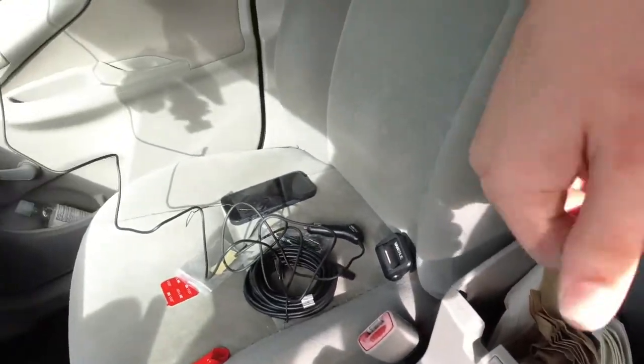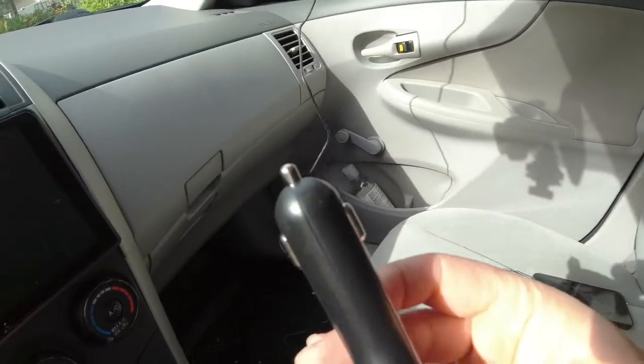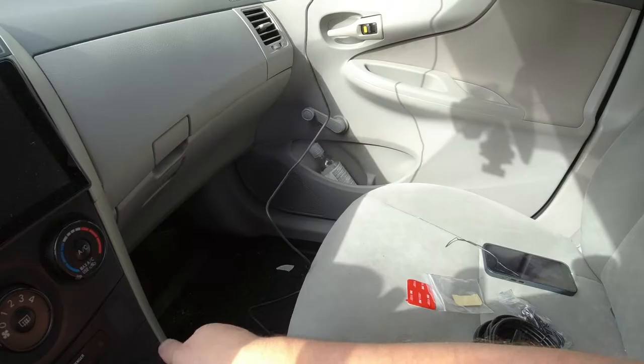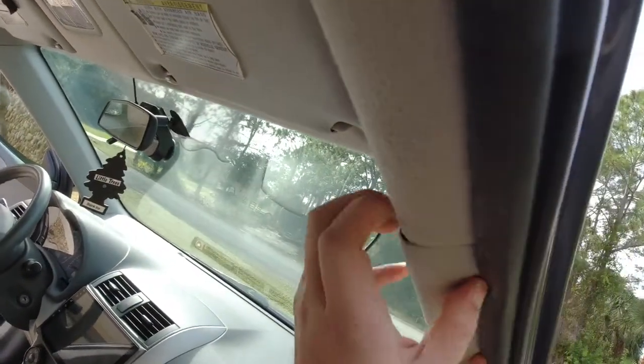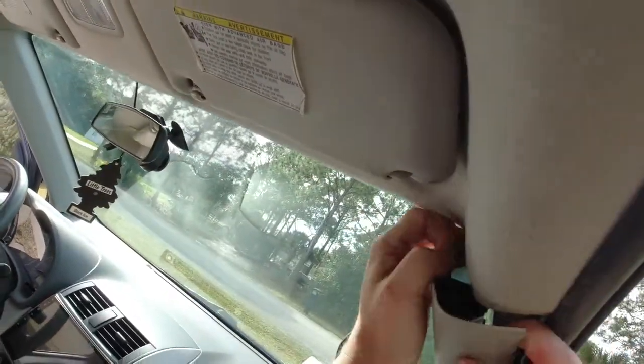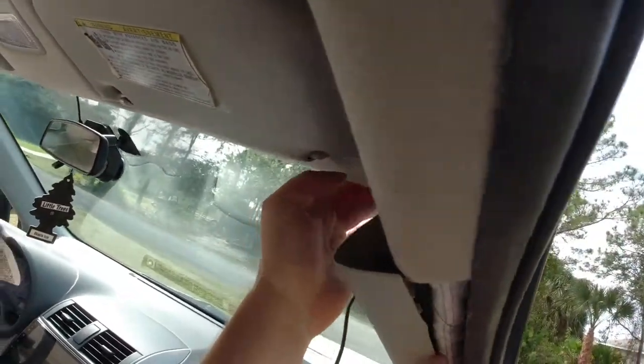I'm not sure which power source I'm going to use. I'm most likely going to use this one because it seems to stick out quite a bit and I don't want it sticking out here — I'd like to keep this closed. Let's get this panel popped off. Just be careful, your airbag is in here, so we don't need to pop it off too much.